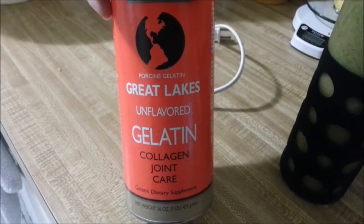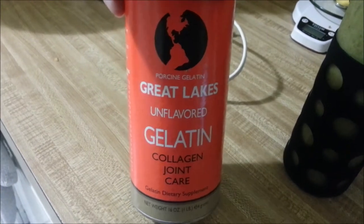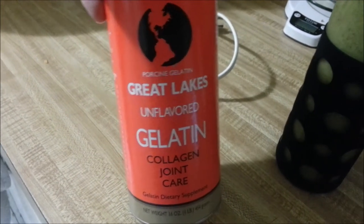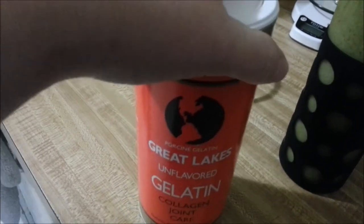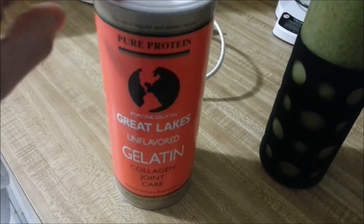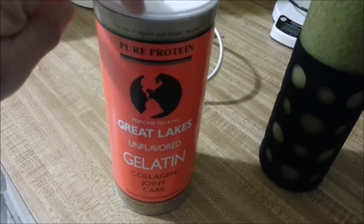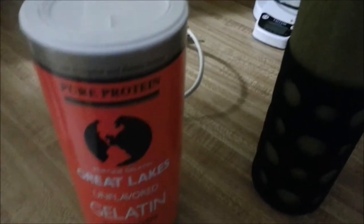So it's a cup of water, a couple good handfuls of spinach, a banana. Instead of protein powder, I used one tablespoon of the Great Lakes gelatin. Any gelatin will work.